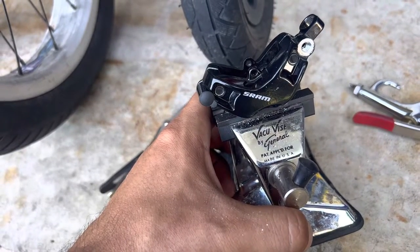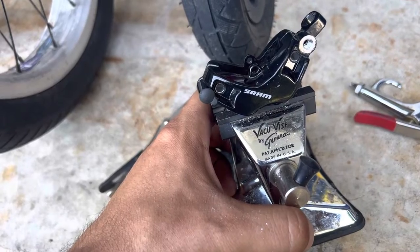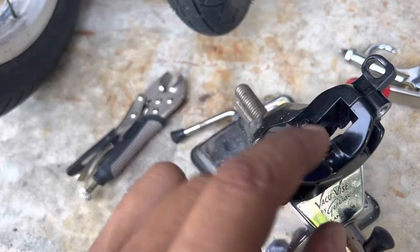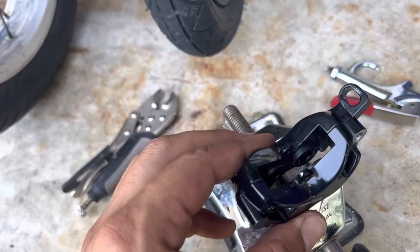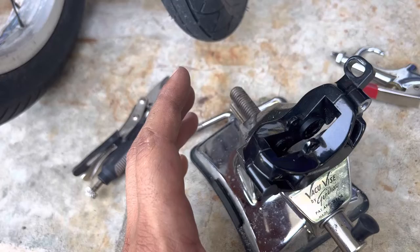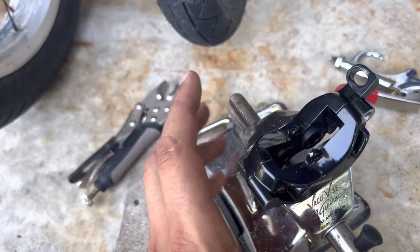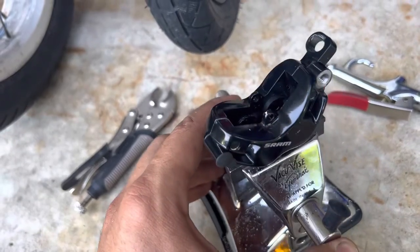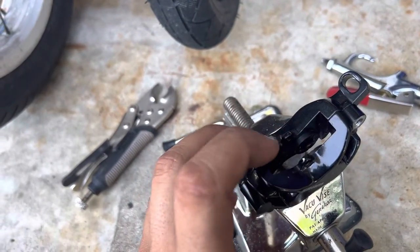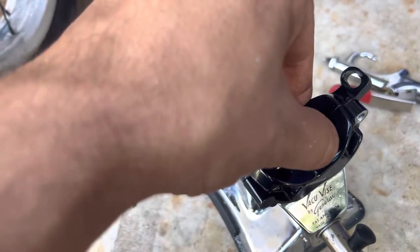Hello guys, here is a SRAM brake and I'm sure a lot of people are searching how to remove those pistons when they're stuck. I accidentally put mineral oil instead of DOT fluid — I didn't pay attention, it happens. I was searching on YouTube how to remove those pistons and nobody was really showing how they do that.